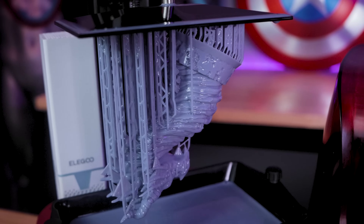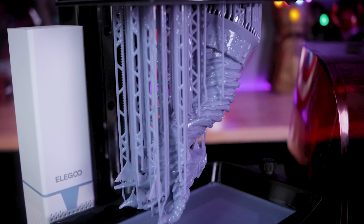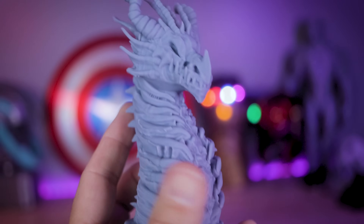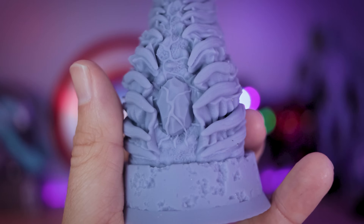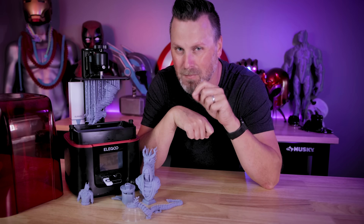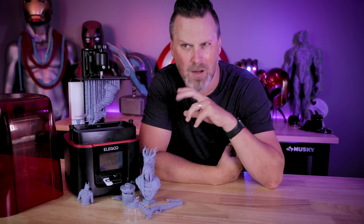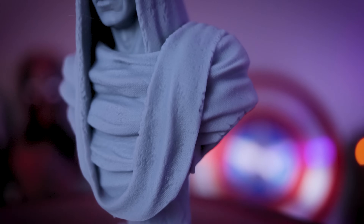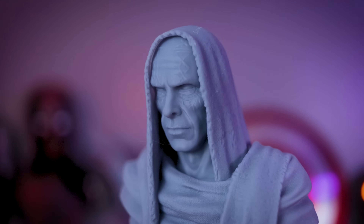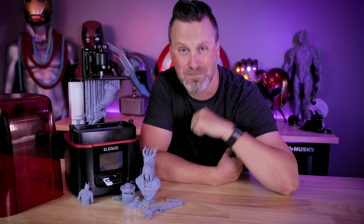I'm really happy to see that Elegoo managed to find ways to further improve on an already amazing 3D printer by adding new features to the Elegoo Mars 3 Pro. Let me know down below what kind of exposure settings you typically print with on your resin 3D printers. Are you dropping below the two second mark? I'm going to see how much further I can push the limits here with the Mars 3 Pro in an upcoming video — and this is just using some of the default settings with tweaked exposure times, not even Vroom settings or anything crazy like that. Thanks again for watching everybody, I'll see you next time. Bye now.